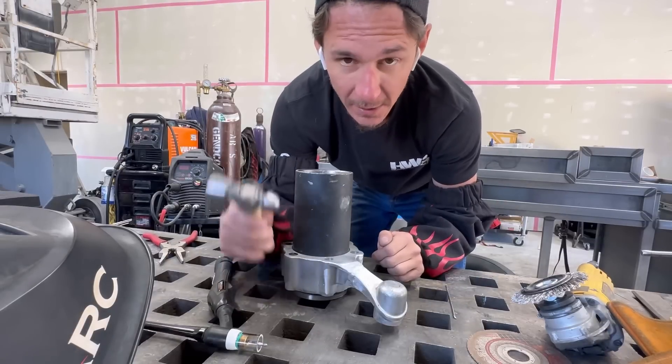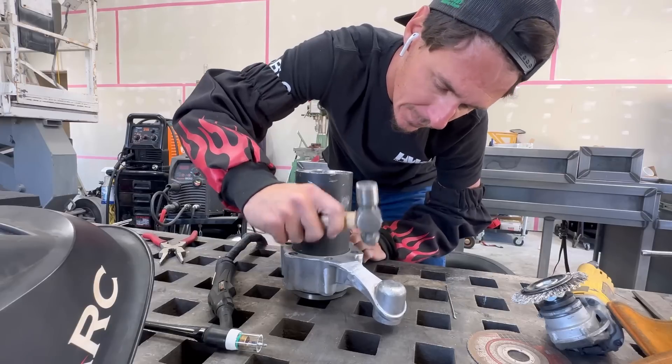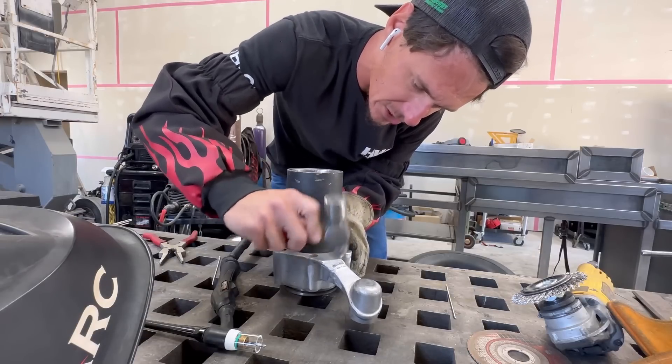Now that we've completely welded this out, I'm going to take a ball-peen hammer and do what's called peening. This will give us a better chance of our welds succeeding.